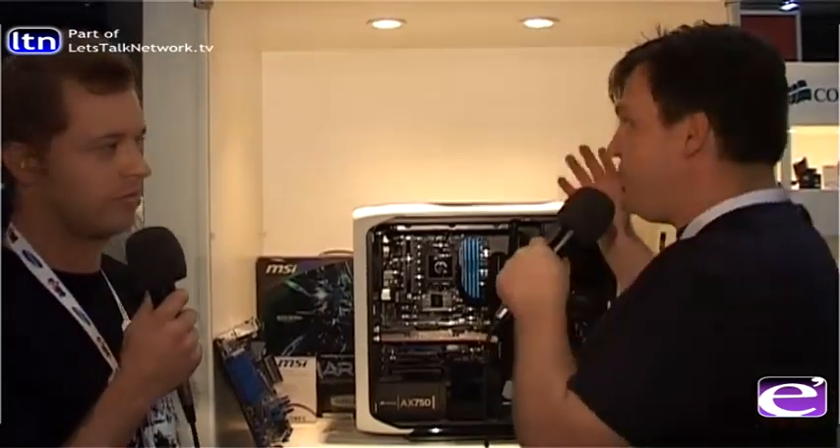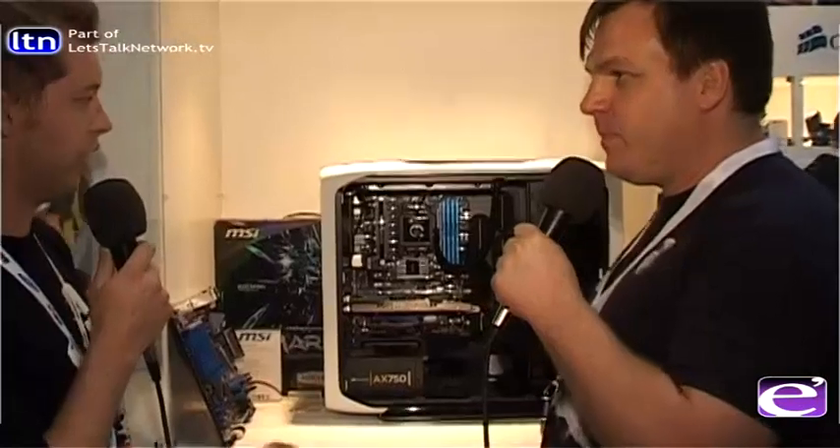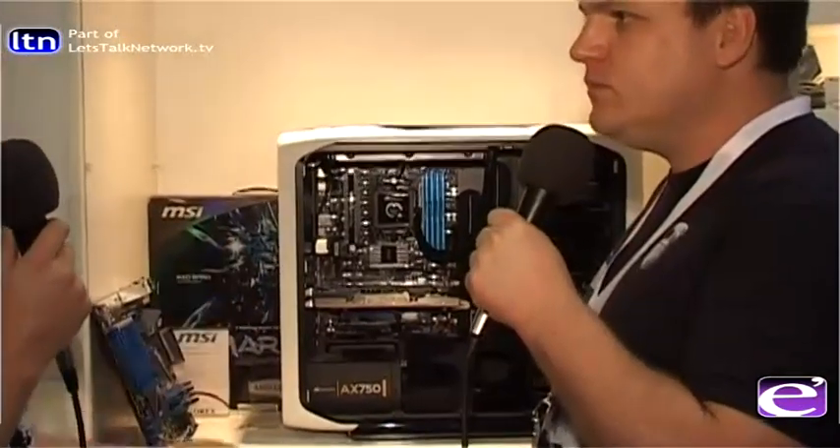We're here with Neil Campbell at the Corex stand, talking about great gaming PCs. We asked what they would build, and they said they've already done it. This is the PC they put together — it's called the Corsair Dream Machine.